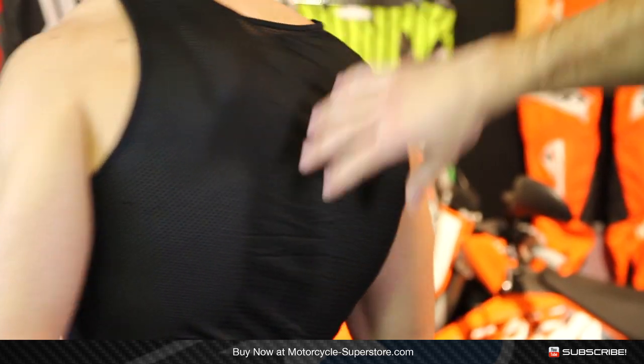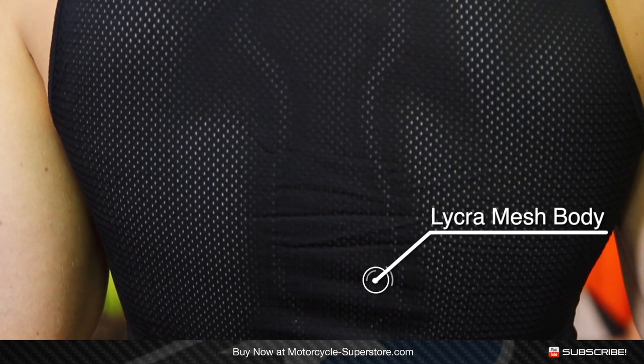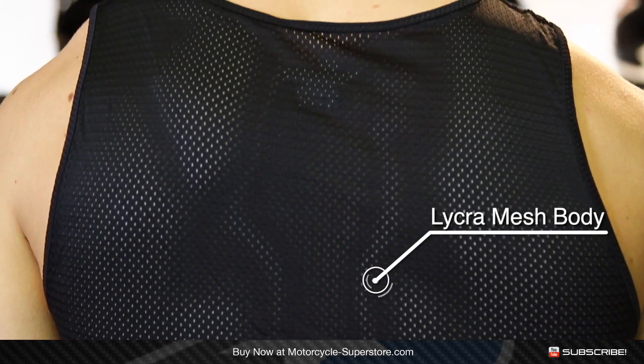It's a lightweight material with lots of airflow. It won't be sticking to you when you're sweating, and again it's going to hug your body so there's not going to be a lot of extra loose material flopping around.